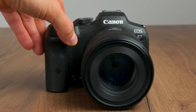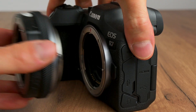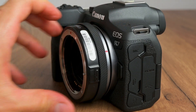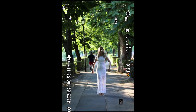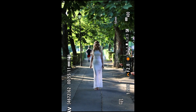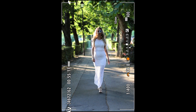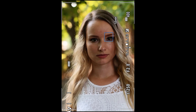Up until now I was using the RF 85mm lens, but let's see how the autofocus works with adapted lenses. I put the 50mm EF lens onto an EF-RF adapter and onto the R10. As you can see the camera found her face and eyes just as well, tracking her just as accurately as with RF lenses. All of the images were 100% sharp, just like this one.